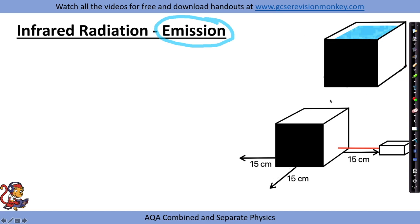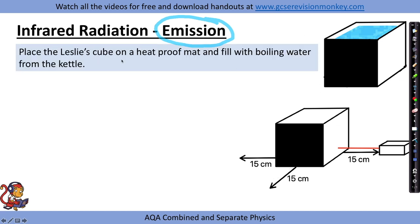In this first practical, we'd place a Leslie's cube on a heatproof mat and fill it with boiling water from the kettle. The Leslie's cube is a metal cube with different coloured surfaces on the vertical sides — for example, a white surface, a matte black surface, a shiny black surface, and a silver surface.